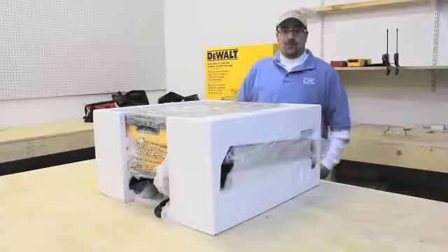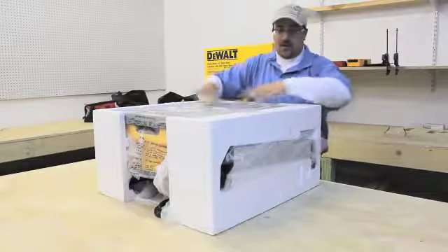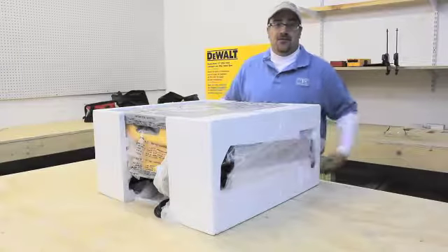When you pull the DW745 out of the box, it comes very securely packed — 3 inches of foam, everything nice and secure, safe, and delivered to your home.